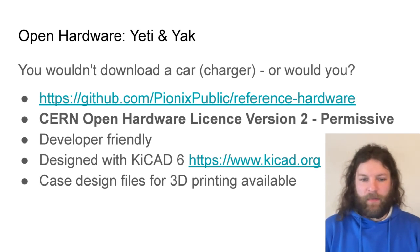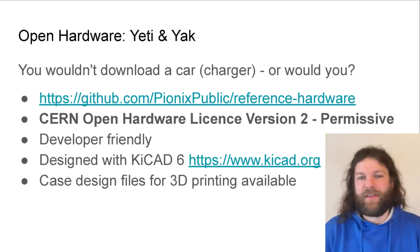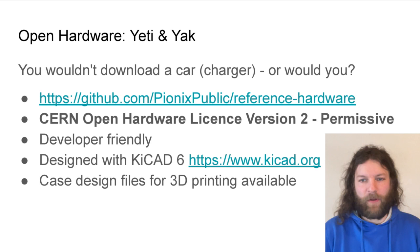I'm now going to talk about our open hardware design: the Yeti and the Yak boards. They are available under this GitHub repository and released under the CERN Open Hardware License version 2, permissive flavor. This hardware design has been developed to be as developer-friendly as possible — it includes a lot of features but is not optimized for cost savings or ease of manufacturing. It has many exciting features so you can build all kinds of charging stations on top of these designs. It's designed in KiCad 6 and case design files for 3D printing are also available.